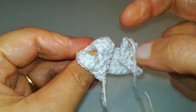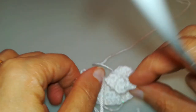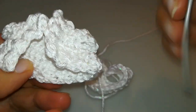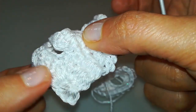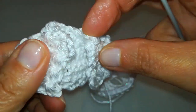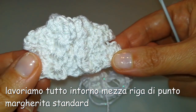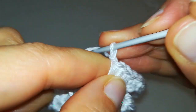Questo è il risultato: il bolerino base con le maniche e la parte della schiena. Andremo ad aggiungere tutto intorno il mezzo giro di punto margherita: sotto sulla schiena, poi la parte laterale, davanti, e soprattutto anche sul collo, per ottenere questo effetto di collettino alto.